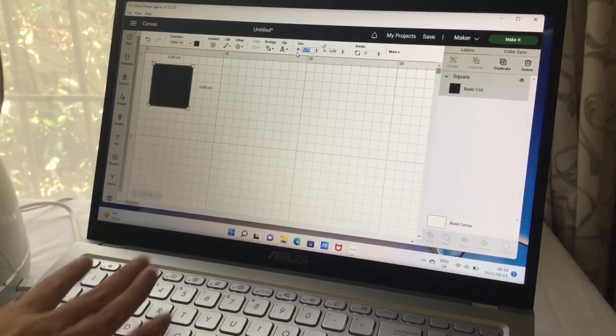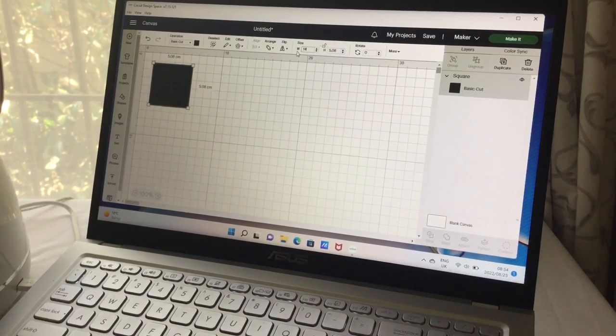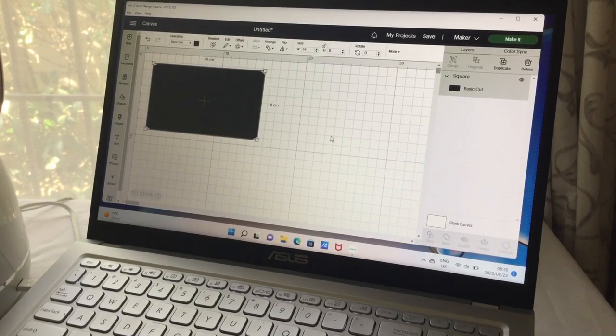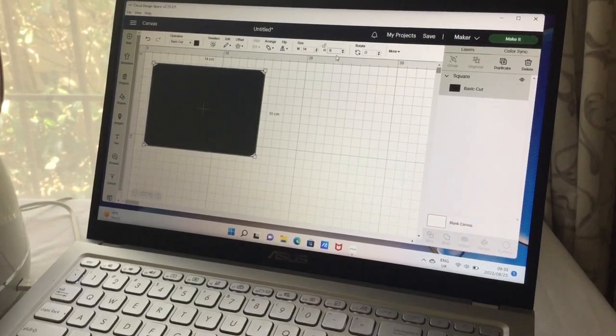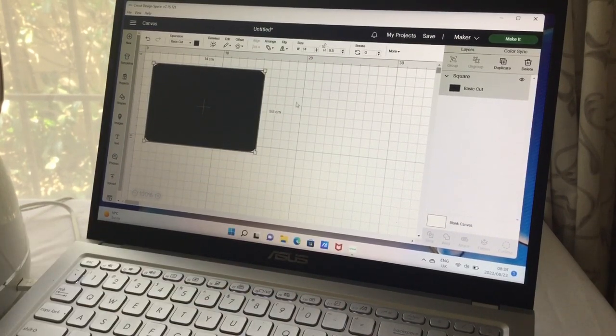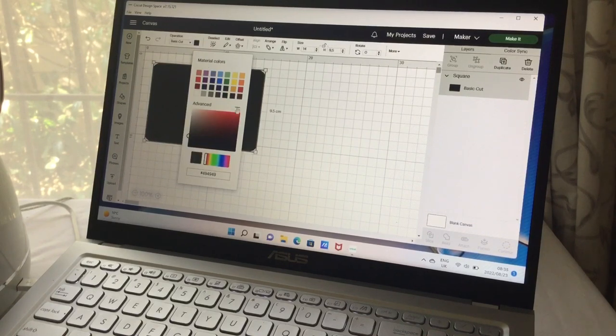I'm going to make it 14 centimeters wide and about eight centimeters tall — it's not a huge puzzle but big enough to do a five-letter name. For example, let's make five pieces. Think about it if you want to do more than one puzzle per sheet.